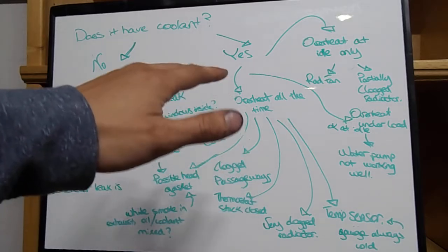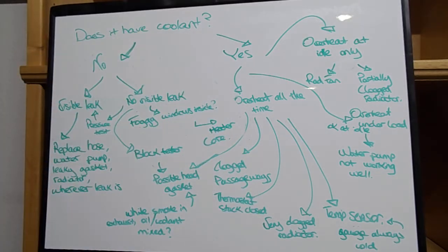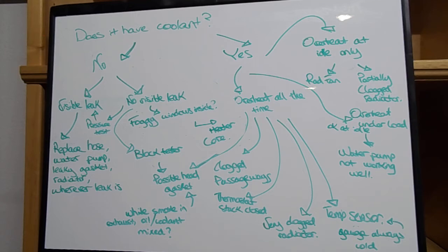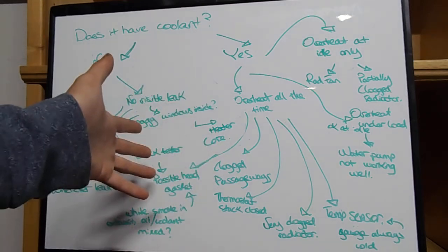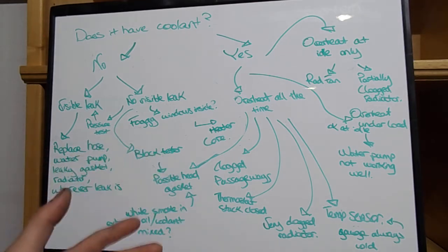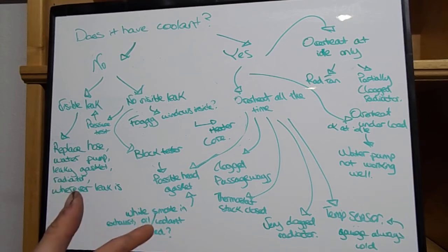If your car has coolant in it but it's always overheating, it could still be a head gasket issue. Usually when you look at your coolant, even if it's topped off, you'll notice it's very dirty or contaminated with oil. There could also be a lot of air getting into your cooling system. If it's overheating all the time, it can also be clogged passageways in your engine — a lot of older Fords and Chevys used coolant that caused the system to rust, which can cause overheating in the block or head passageways.